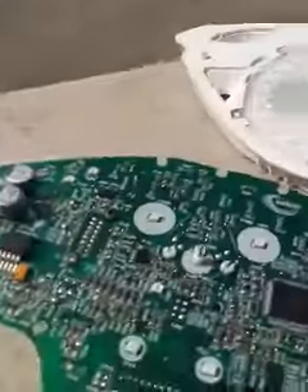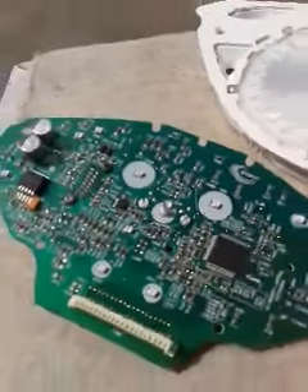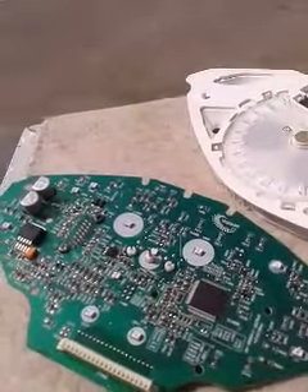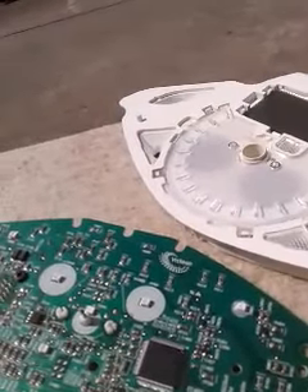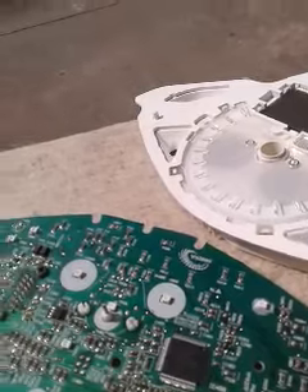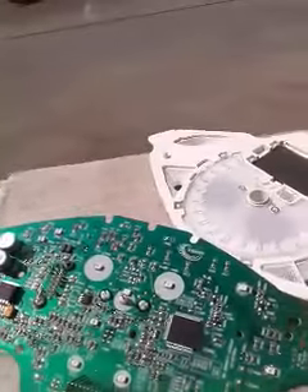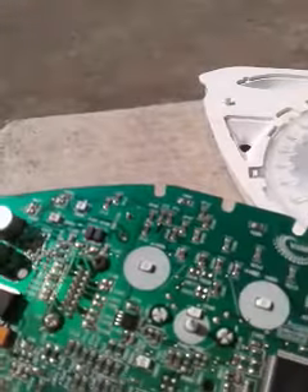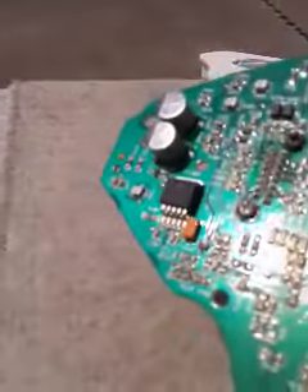An electrician could probably do it easily, but I am not. Look at that chip there — look at the size of it. That one is only to work the speedometer, and that one must work the whole bike — the injector system and everything. That's not just for the speedo. Look at all those components.